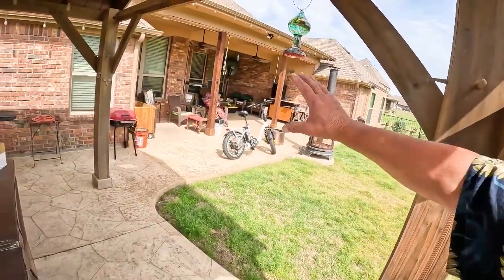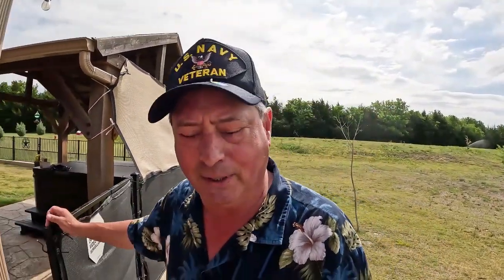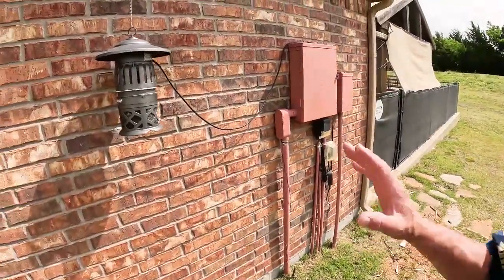I spend every evening sitting out here on the patio watching the birds, burning wood, having an adult beverage, and sometimes the bugs get a little out of hand. Shortly after we moved to this location I went in search for a good solution to control the bugs, but I didn't want to use chemicals.